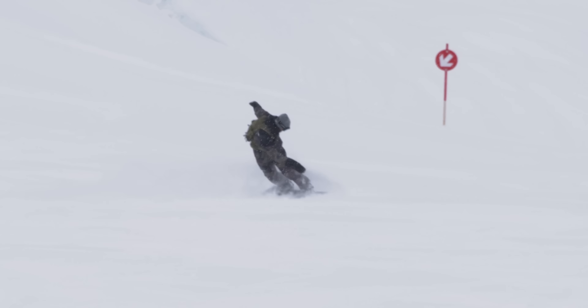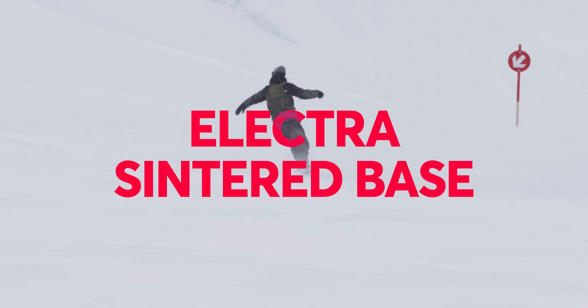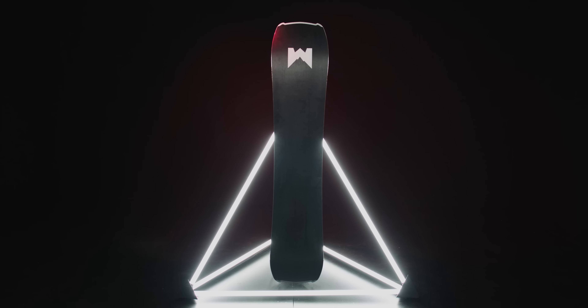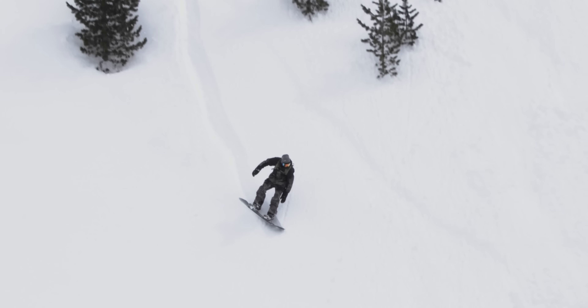Finally, the base is specced up with a supercharged and lightning-fast Electra sintered base. It retains loads of wax, so it'll keep running fast in between services and it won't leave you struggling for straight-line speed out the bottom of a powder field.